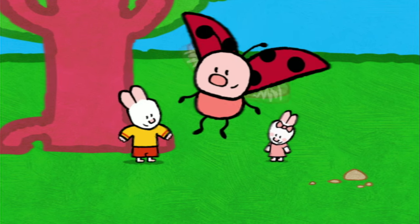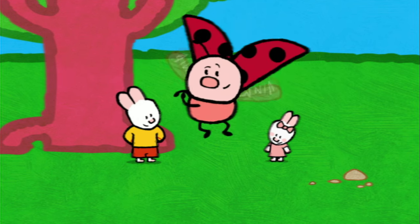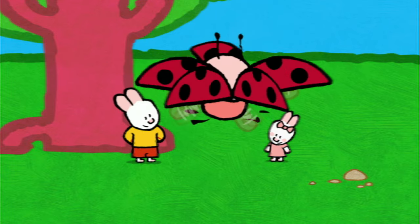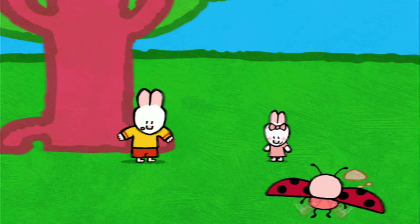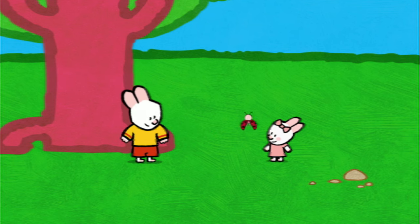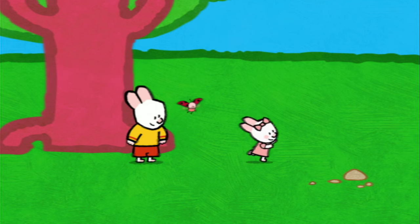Look, look here! I've invented a new game! And a one, and a two, and a... Bray! Yippee! Oh-la-la! Everything's spinning around and around! My turn, my turn! And a one, and a two, and a... Bray!